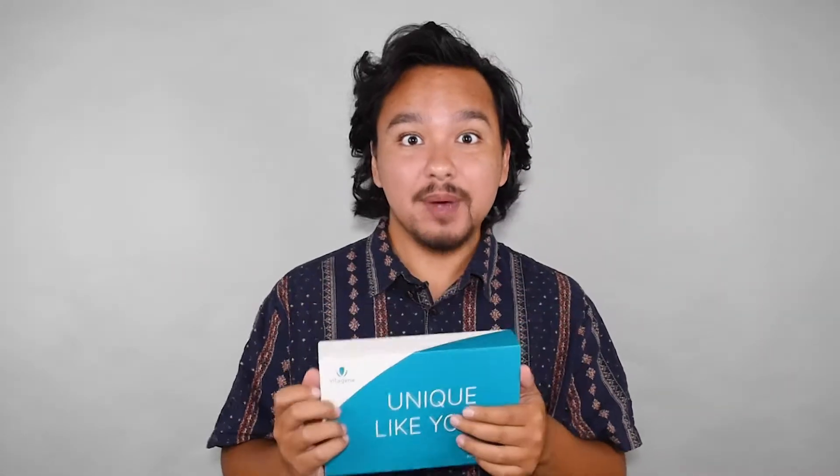This is actually the second time I'm doing this video because I accidentally deleted the original. I already did the swabbing about three days ago, so I'm still waiting for the results. The site says it takes around four to six weeks, but they might do it a little earlier.